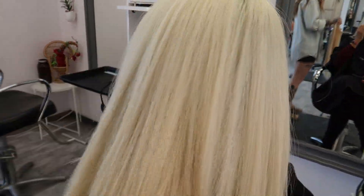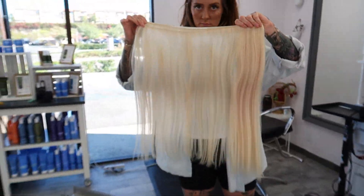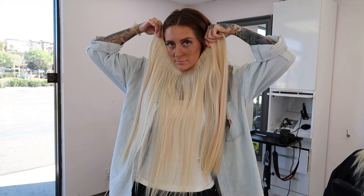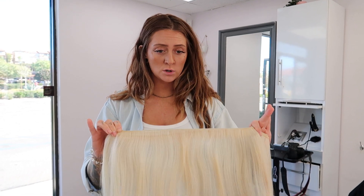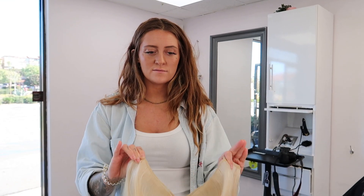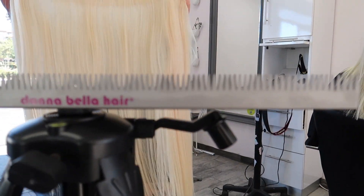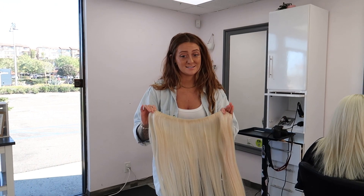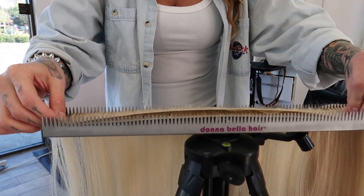We're getting started on installing this hair on the amazing head we transformed yesterday. Lisa has Donna Bella 22-inch hybrid weft extensions in color 80. We're about to try the Donna Bella strand organizer — I've never used one of these before. I usually always hold the extensions in my hand, so this is new technology to me.